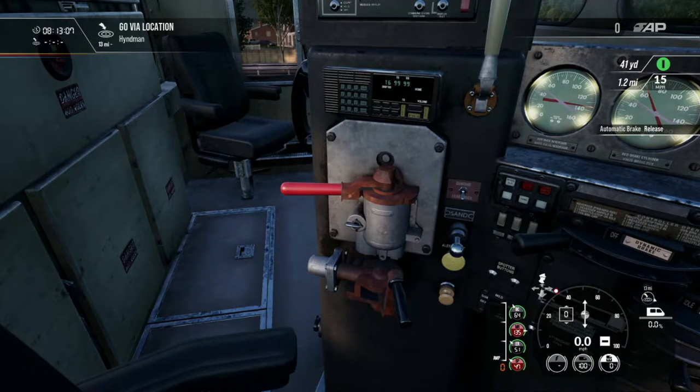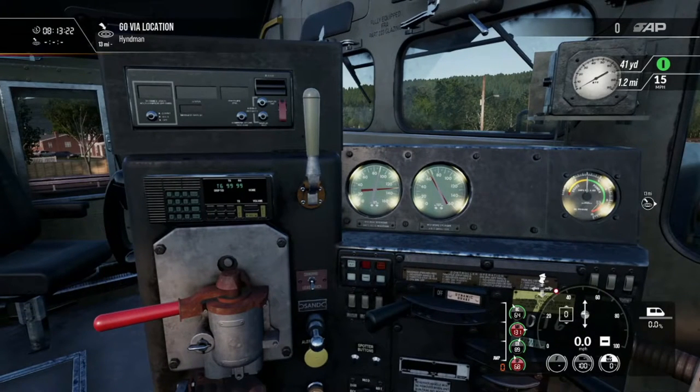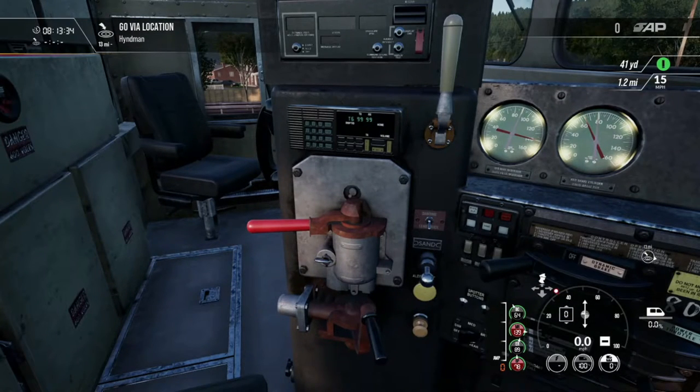A quick note here: no matter what, if this is the lead unit or the rear units, any braking system that has the automatic brake set up like this — or the conductor emergency brake — if you pop that thing, if you go fully into emergency, it's going to send the whole train to emergency even if it's cut out.